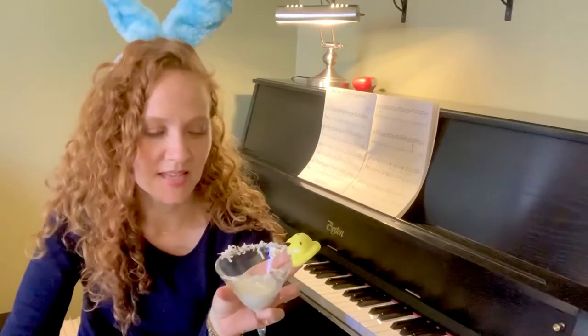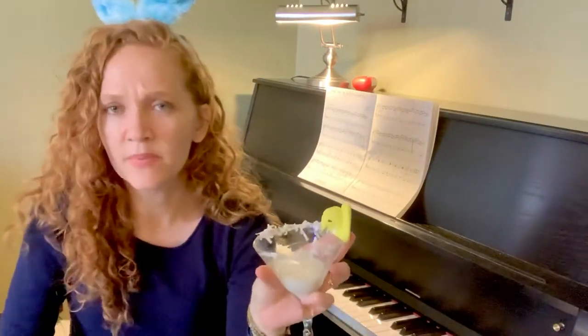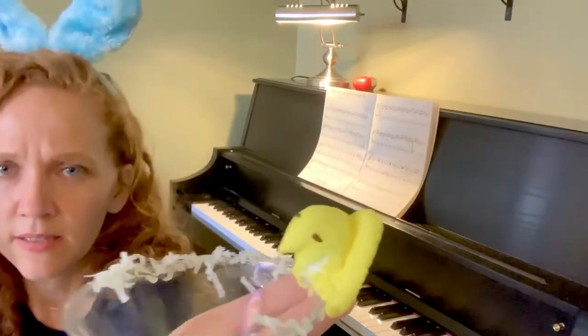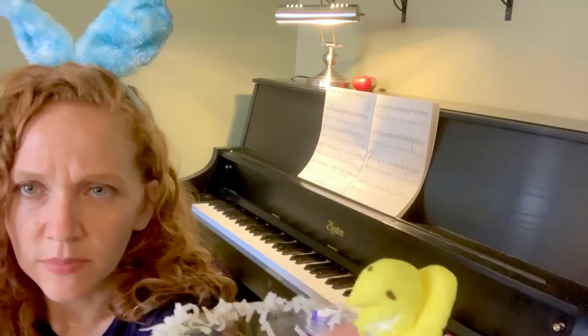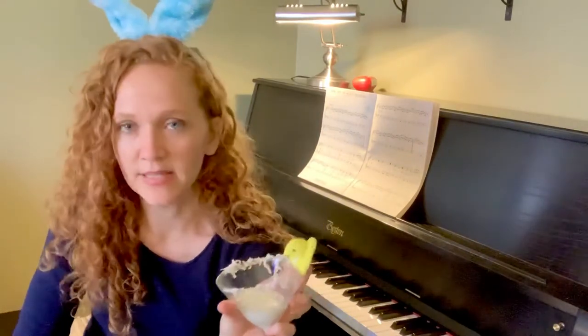Then I took a Peep — a Peep is a marshmallow thing that only comes out around Easter and some other holidays. I recommend cutting a part of it and then kind of sticking it on. Now this Peep is having some problems — it's not standing up straight.